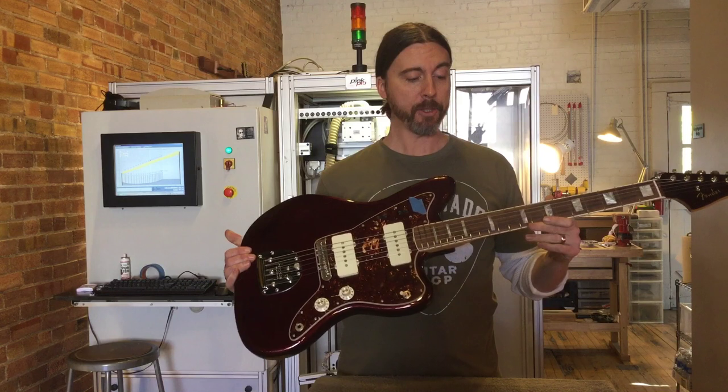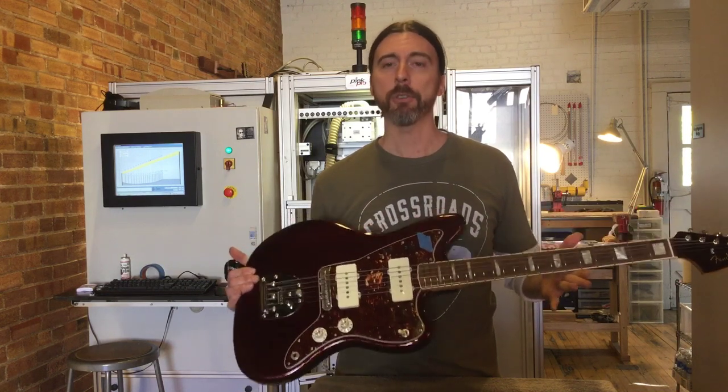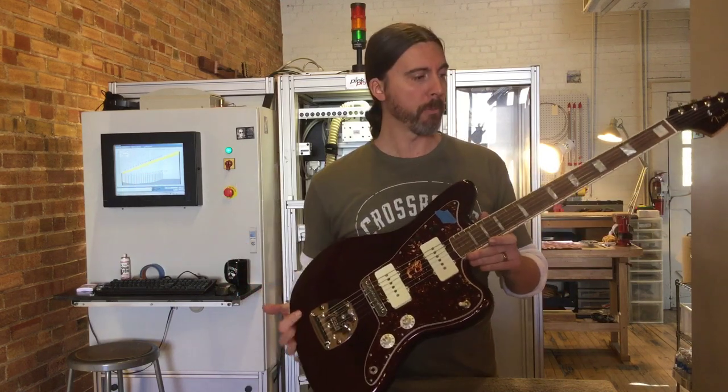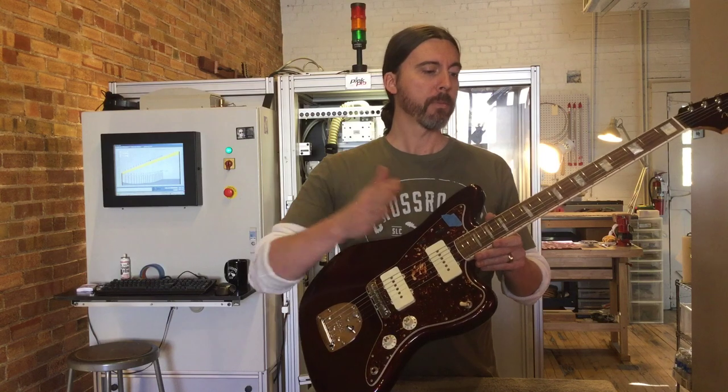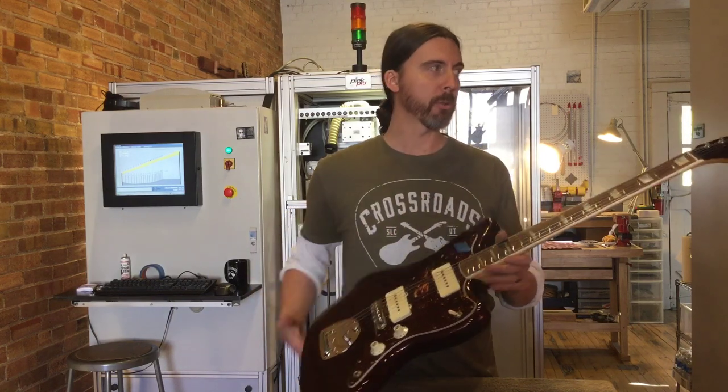This guitar is set up at 3/64ths on the high E string, by the way. So it was a 7.5-inch radius, almost 8 at the last fret, so it was able to push it pretty well. At this point, the frets get buffed out like new. The guitar gets thoroughly gone through so it's rock solid. We'd love to help you out if you have any fretting issues or choking out.